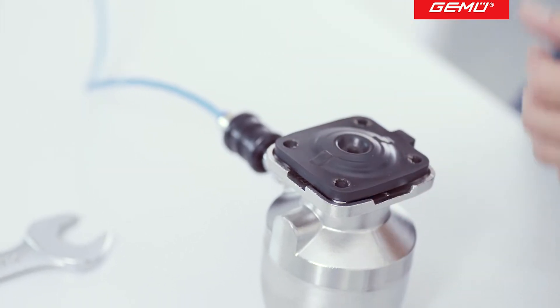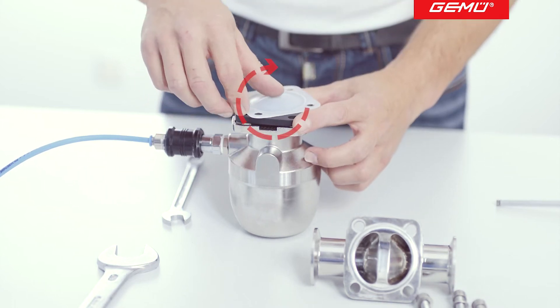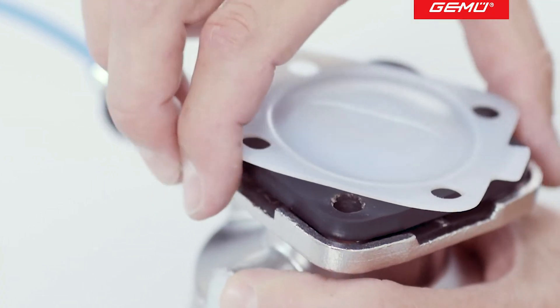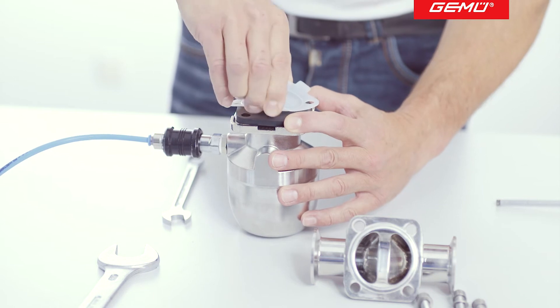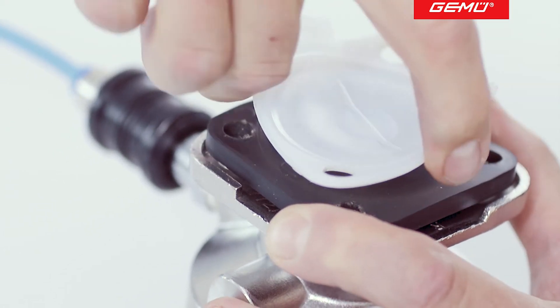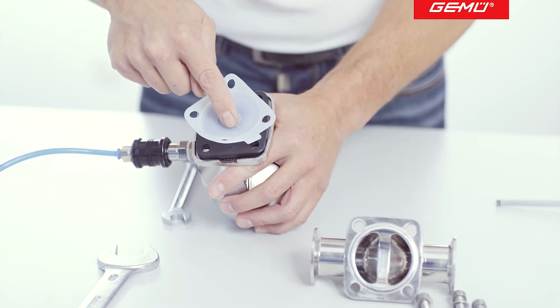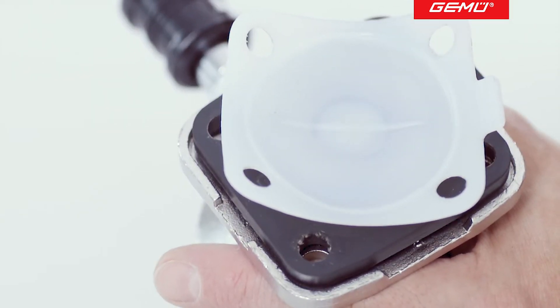Line up the diaphragm backing on the actuator flange and screw in the PTFE face in a clockwise direction. When you feel resistance, invert it. You can then raise the corners of the PTFE face diagonally. Screw the PTFE face in further until you can feel clear resistance. A dark ring is formed at the same time in the center, which means that contact has been made with the diaphragm back.